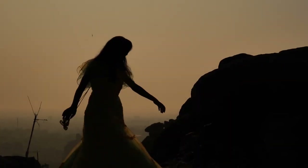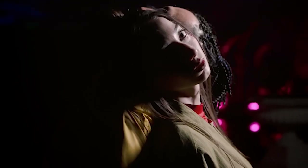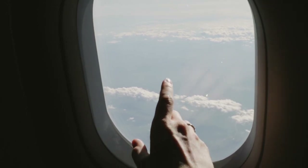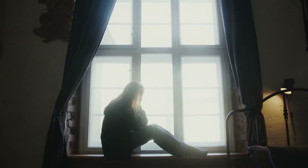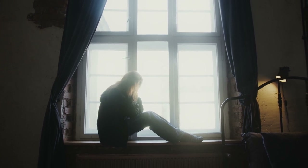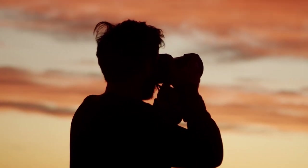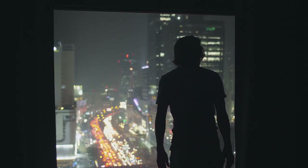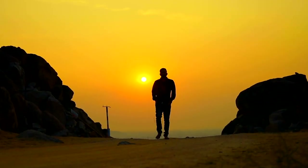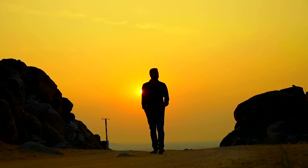Silhouettes capture striking shapes against bright backgrounds, creating mystery and drama. The interplay of light and shadow can transform a simple scene into something extraordinary. Find a strong source of backlighting — like the sun or a bright window — and position your subject so the light source is directly behind them, creating a stark contrast. Expose for the highlights so the background is bright while your subject remains dark, enhancing the silhouette effect. Look for strong, recognizable outlines — the more distinct the shape, the more impactful the silhouette will be.